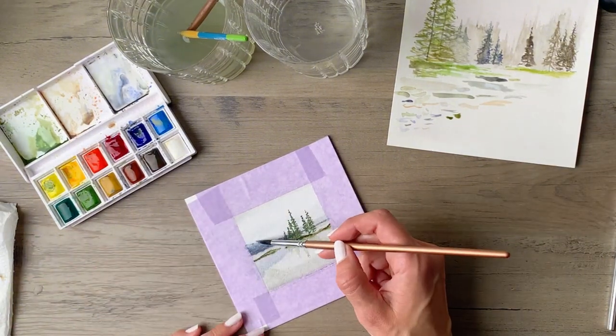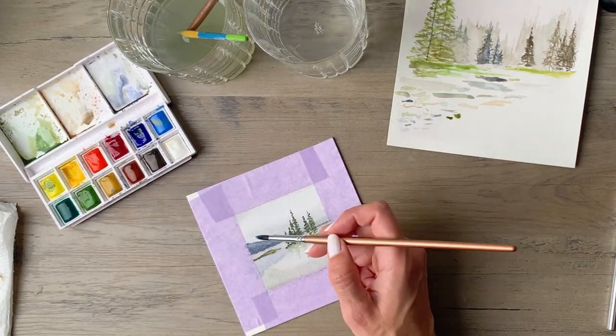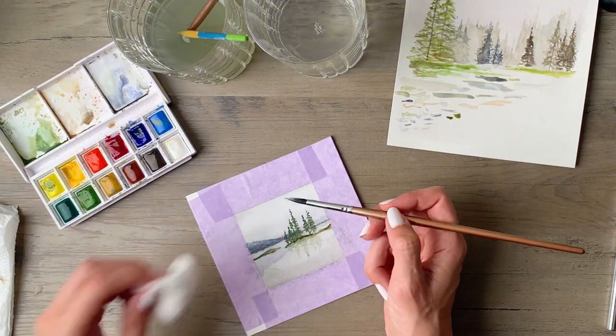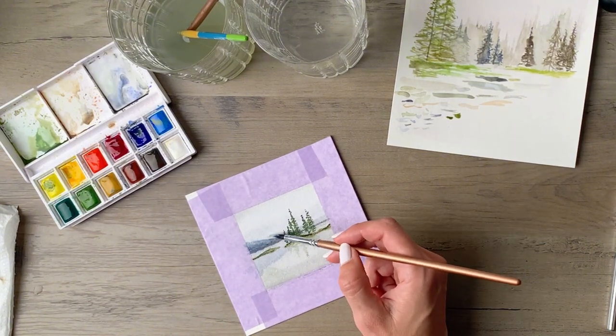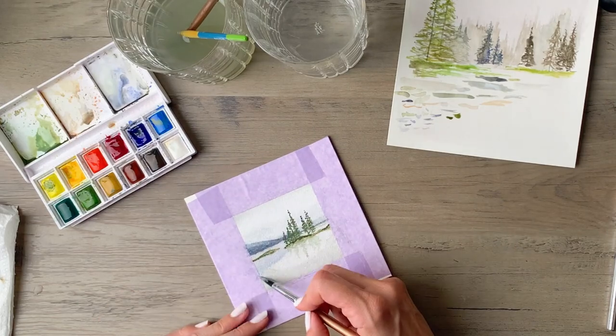I actually want to try this with gouache at some point but I just had this white watercolor on hand for this painting. You'll see me go back and forth a few times scattering it out and then dabbing up a little bit of it with that cotton ball.